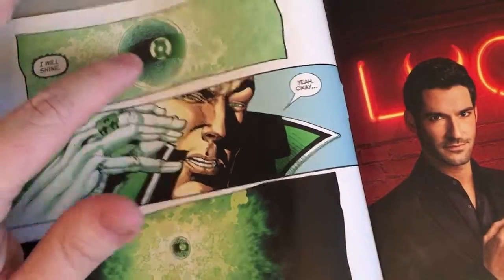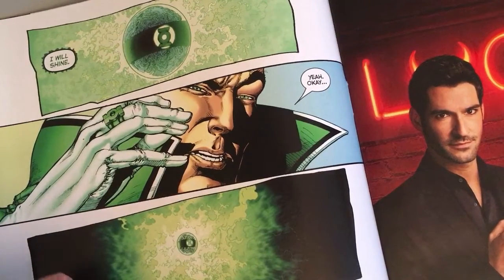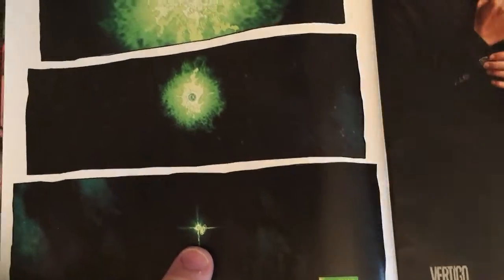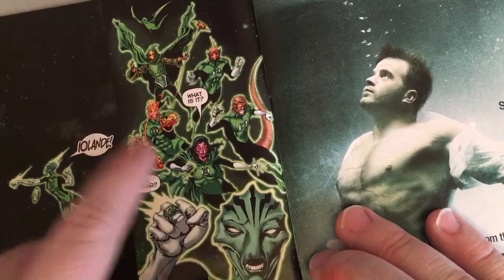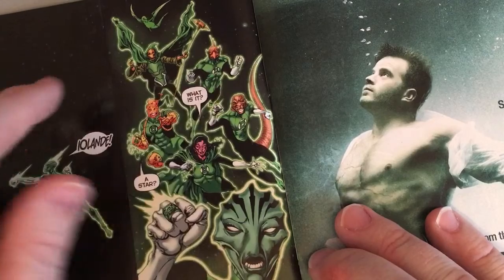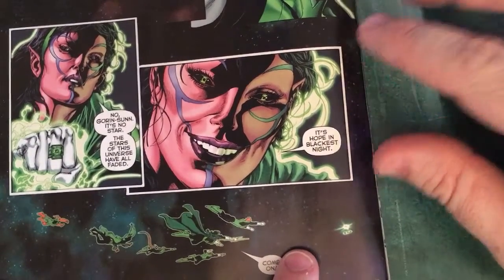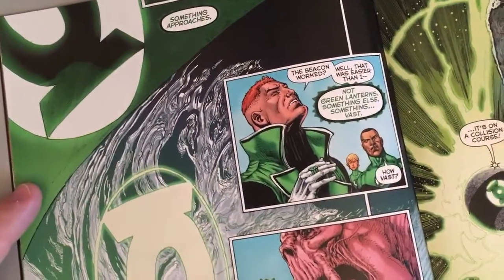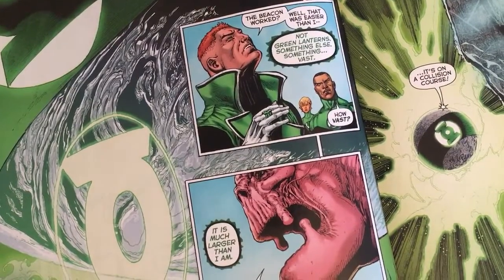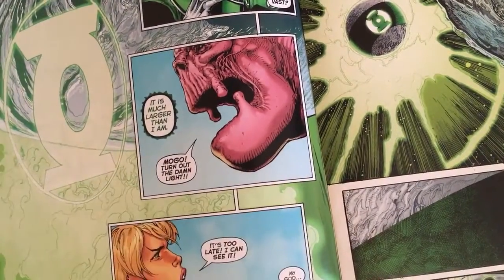Mogo has decided that if there are any other lanterns struggling out there in the universe, he's going to send out a signal — burn really bright. Since he'd be like the only bright thing in this universe, maybe other lanterns will see his glow from far away and come find him. And indeed that's what happens. Here's a whole other group of lost Green Lanterns including Iolande, Goran's son, Tomar-Tu, and others. They're very pleased to see friendly light in the darkness and they all head that way.